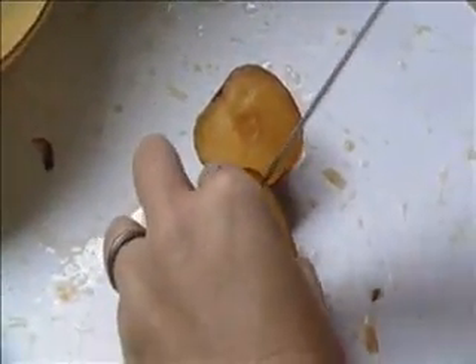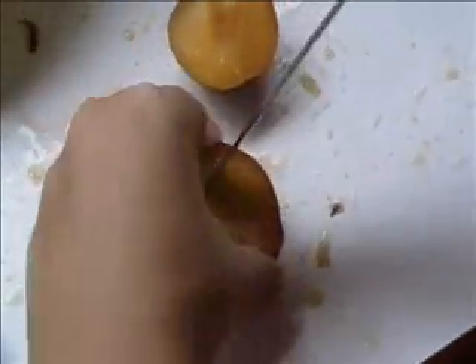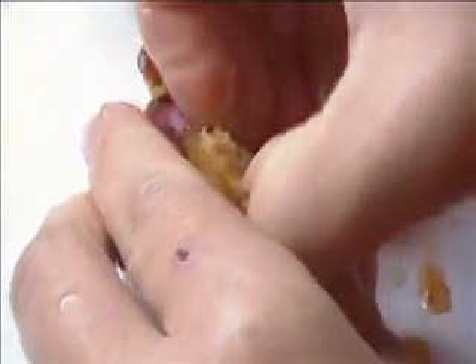I'm going to go ahead and get the pit out. Some of these are kind of juicy, so the pit doesn't really want to remove. But I'm going to go ahead and try to remove the pit the best I can. Yeah, this one doesn't want to come out. I take and I quarter these right here, and then I go ahead and put them on my tray.